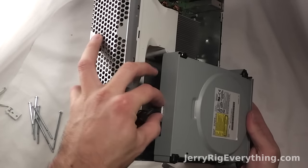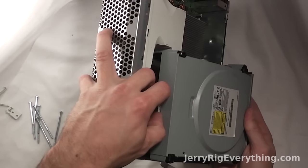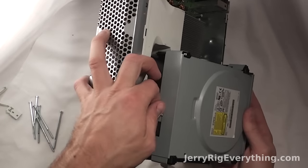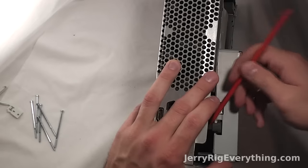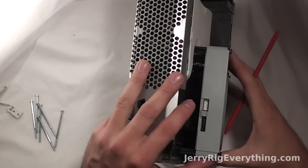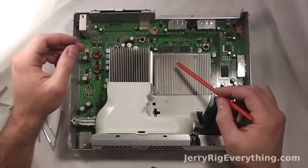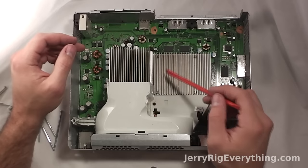The drive itself is held in by two cables. If you're replacing your drive, make sure you get the correct model number. There are five different manufacturers, and if you buy the wrong drive it will not work with your Xbox. Make sure you get the right model number when purchasing — Amazon has drives for pretty cheap and I will link those in the video description below.